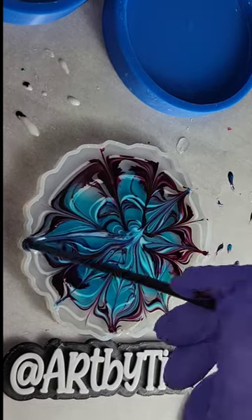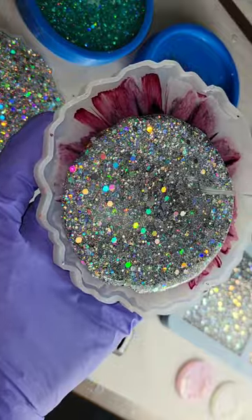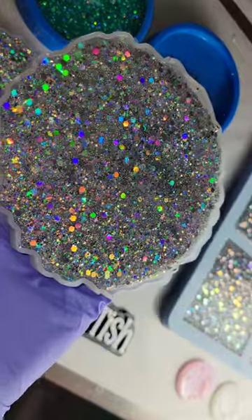Now I'm going to draw my flower petals, and when I do this I'm only working on the surface of the resin — I'm not pushing down to the bottom of the mold. This is the next day, filling up the mold the rest of the way with some of my all-the-rainbows glitter.